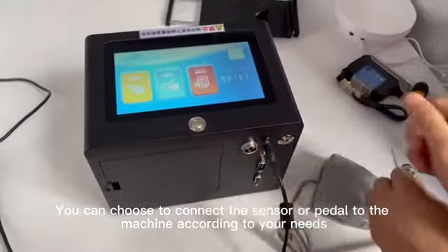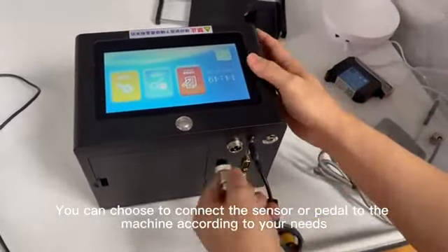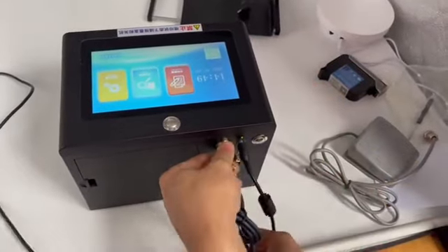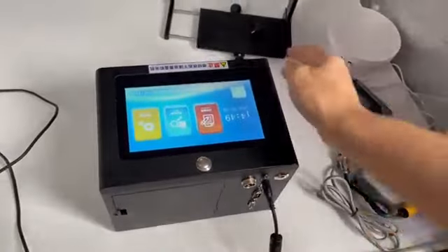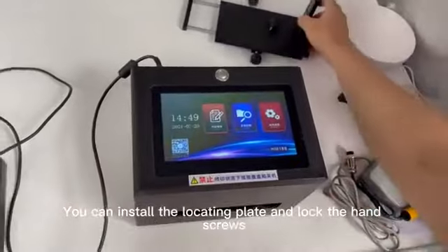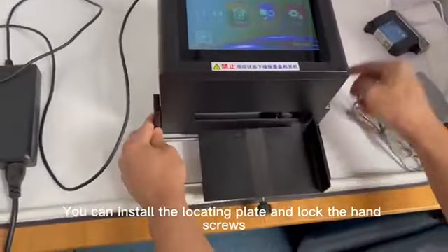You can choose to connect the sensor or pedal to the machine according to your needs. You can install the locating plate and lock the hand screws.